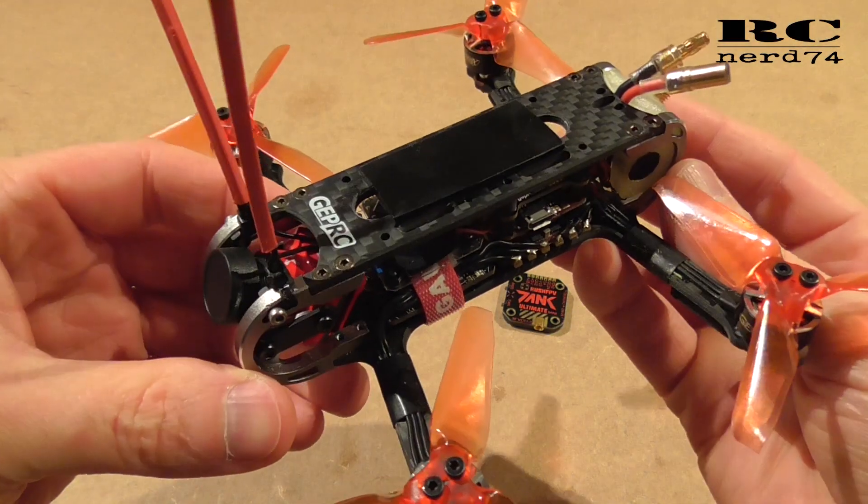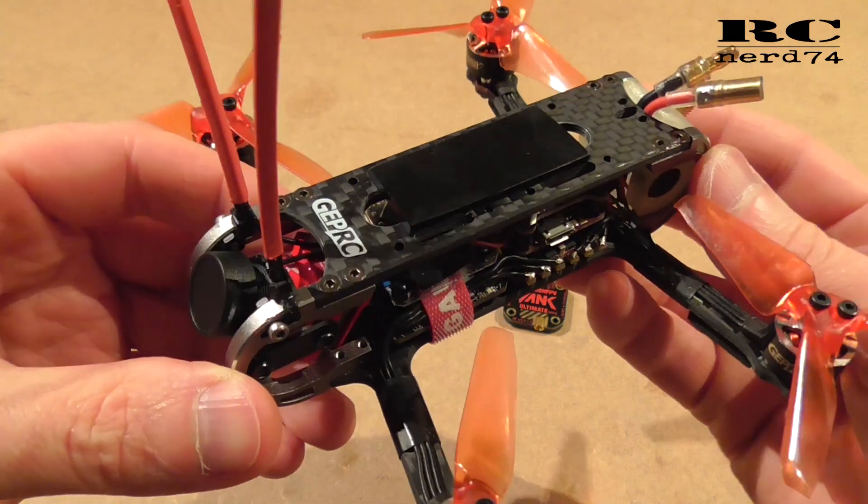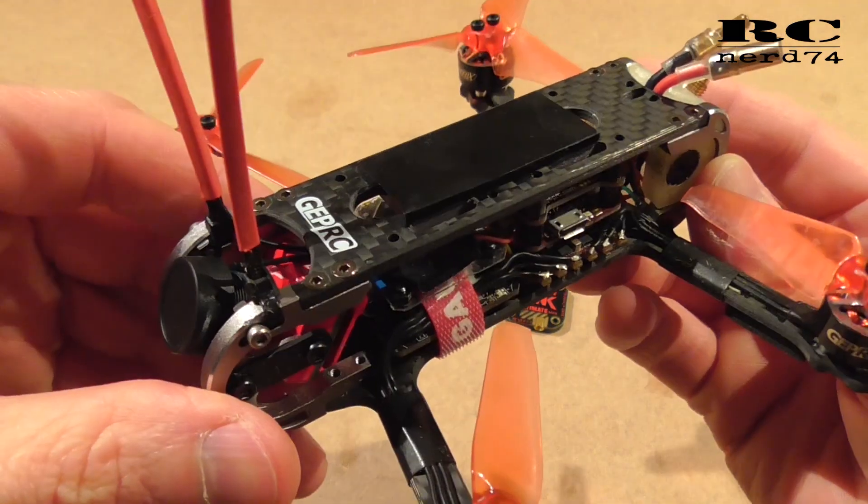Hi and welcome to a new episode of my channel. Today I'm gonna talk about two upgrades I'm gonna do on the GEP RC Signet 3.